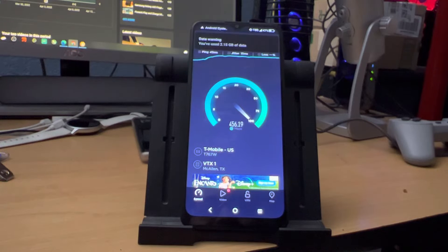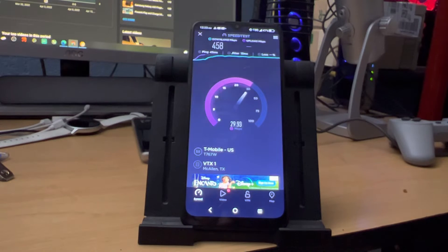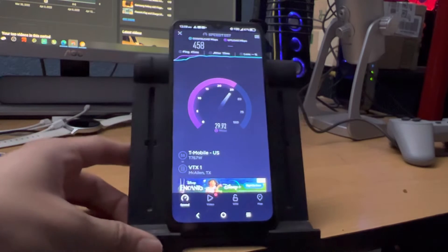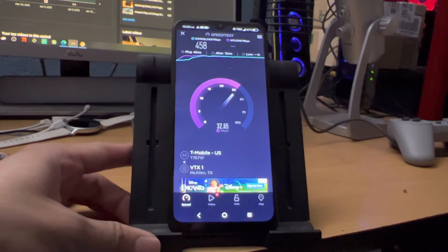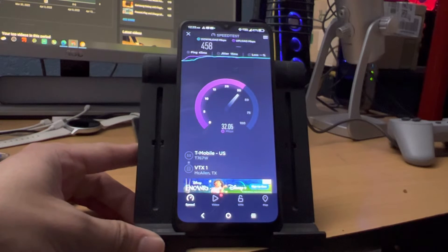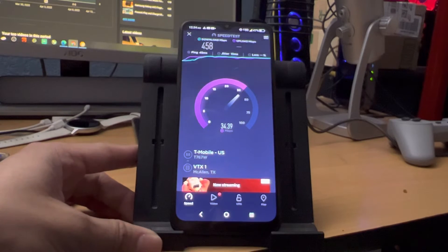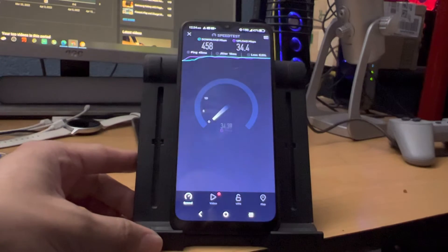I didn't think I would be getting that. It says I've used 2 gigs of data. Thanks again to TCL for sending this phone out — they send me these devices, I don't pay for them. They send them so that we can test them out and show you guys what these devices are capable of.